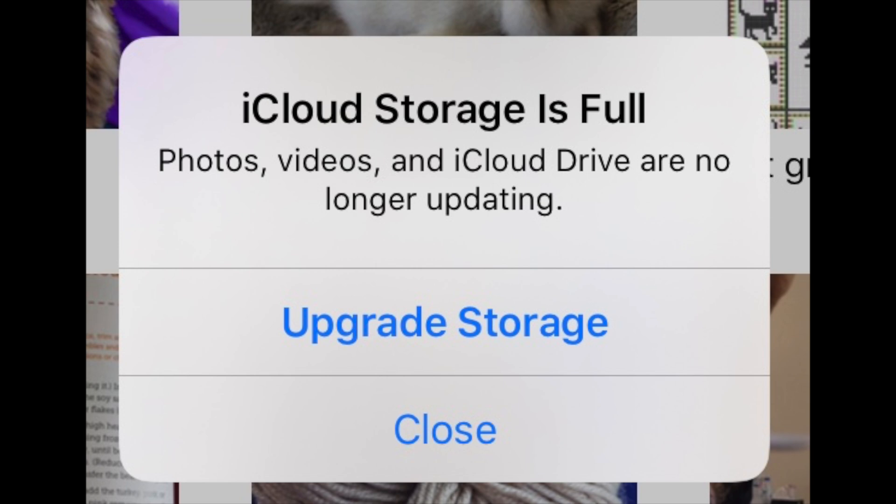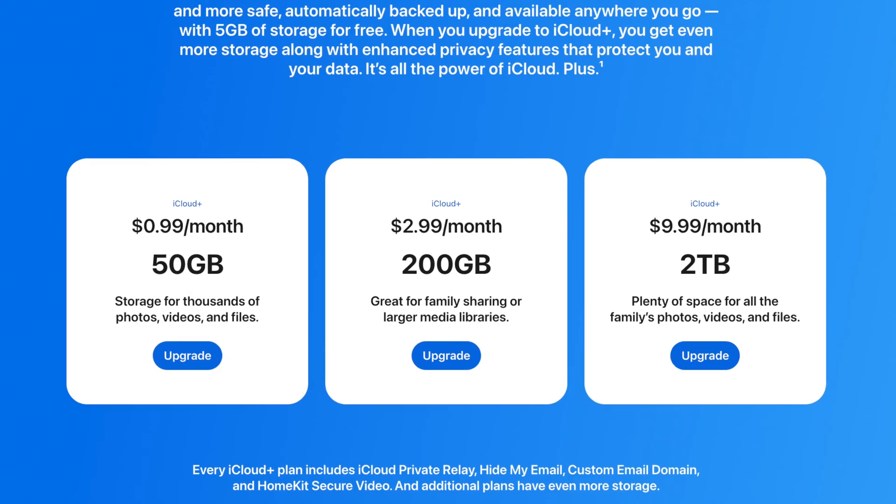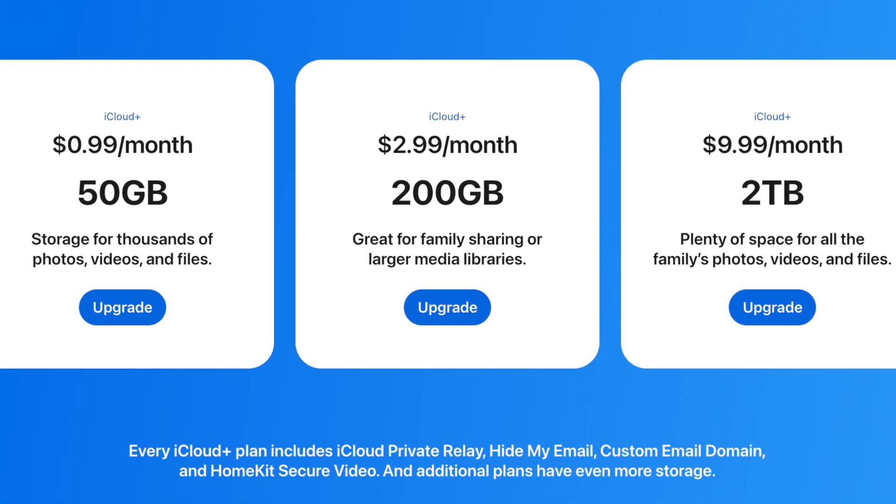Next up, let's talk about storage. If you're using any Apple device, it won't be long until you see one of those messages asking you to start paying for a storage plan, which can really start to add up. Well, this one is for you.